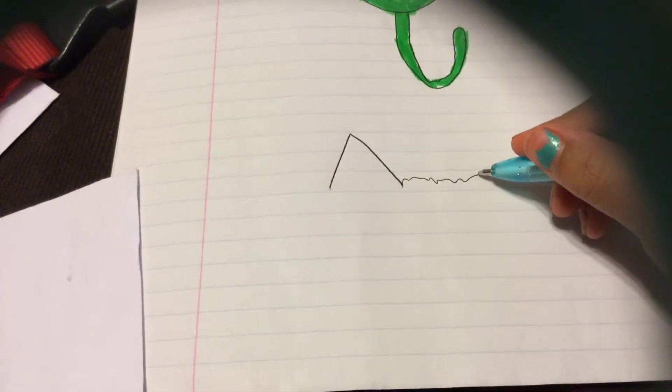So first we are going to draw one triangle. Everybody do that. Now draw the squiggly lines. I can't see. Now draw it just like the other one.